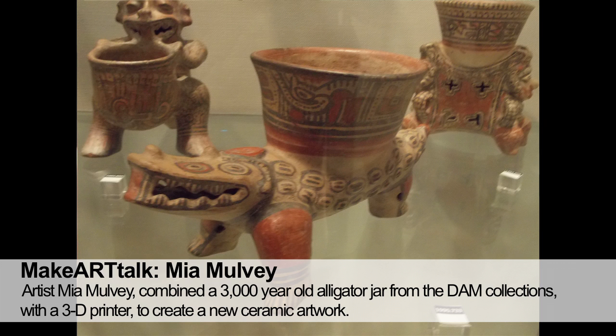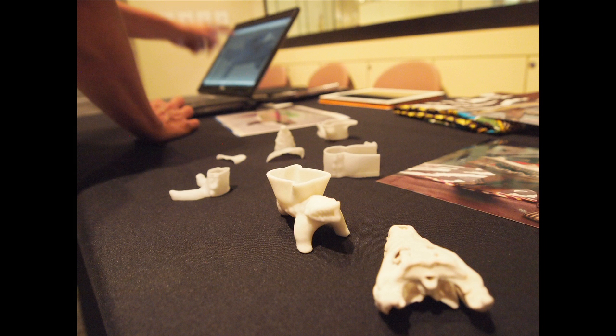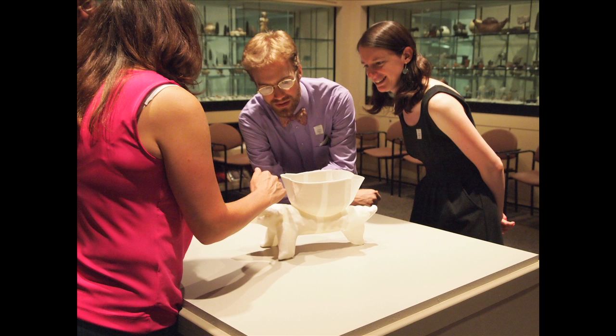I worked with software that uses a process called photogrammetry to scan the object, then sliced and printed it with a 3D printer. I was interested in the history of the object and the technology of the time. I'm a ceramic artist, so I also did some porcelain pieces that I made from molds of the 3D-printed pieces.